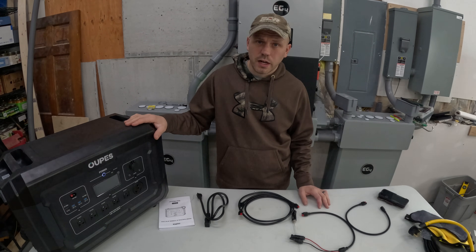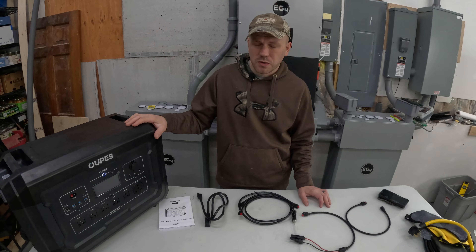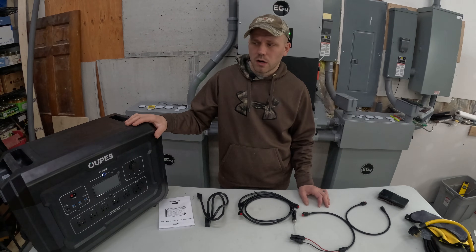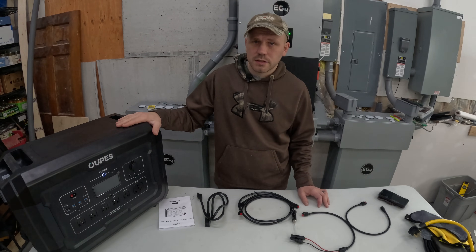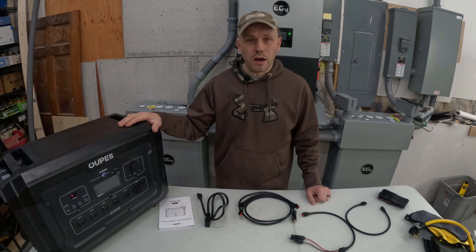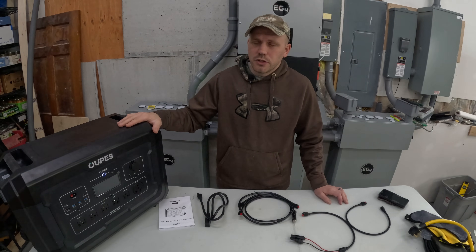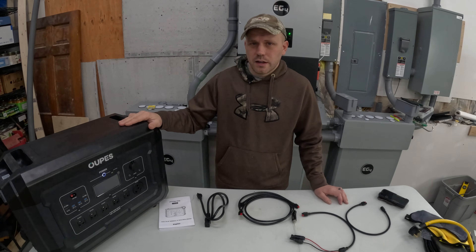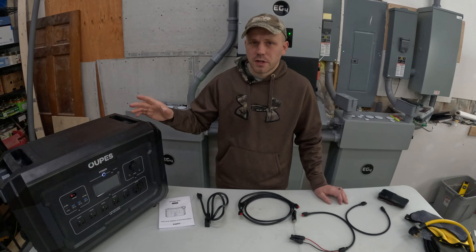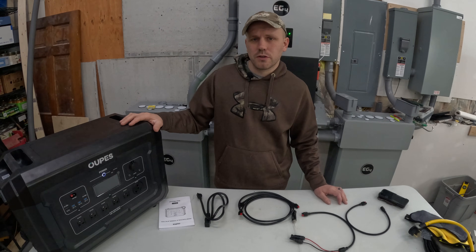A couple of key differences between this unit and the Delta Pro: this one comes in at $1,799 and the Delta Pro on their website is $2,599 — a pretty significant difference. If you're looking to get an OPEZ generator, I'll put a coupon code in the description for an additional 5% off, which will save you about another $90. The downside to the OPEZ is you can't do 220 volts with it, though I think in time OPEZ will figure out an adapter to connect two units together just like the Delta Pro.